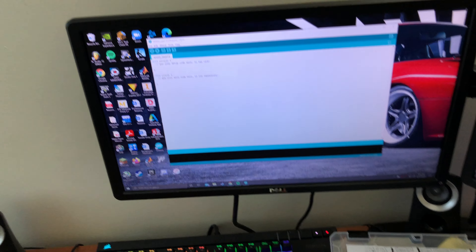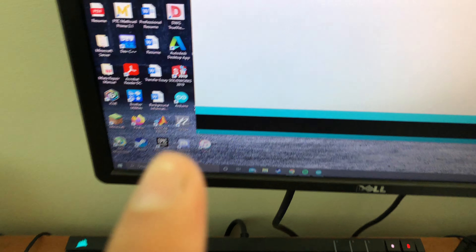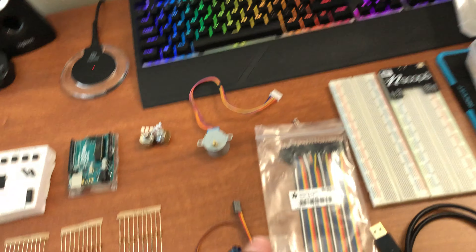And then I do have the Arduino IDE — here it opened up, and as you can see right there, there's the shortcut right there. And I do have the cables that came with it as well.